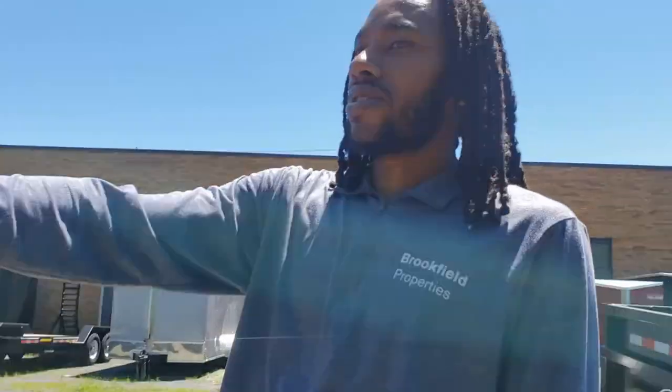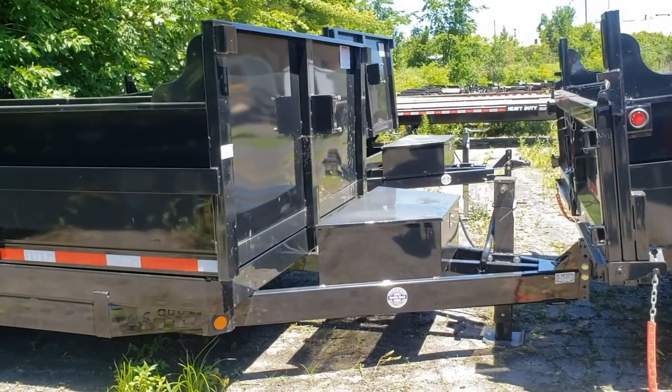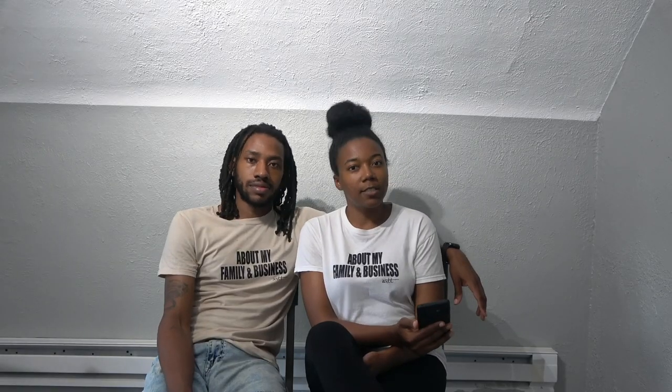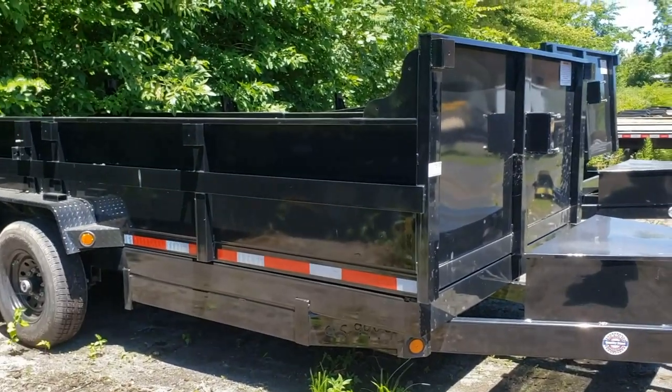One thing to be aware of is that the lock on the storage boxes may be a universal key. You'll probably want to get that changed out. For theft protection, they have coupler locks for about fifty dollars. They make different coupler locks for gooseneck and regular hitch styles. You can also look into wheel locks and GPS devices so you always know where your trailer is. Most importantly, make sure it's insured — you want it covered in case of accident or theft.